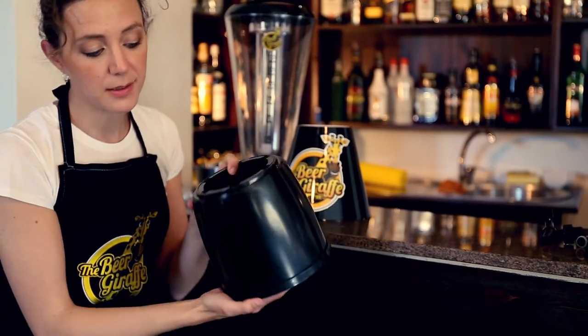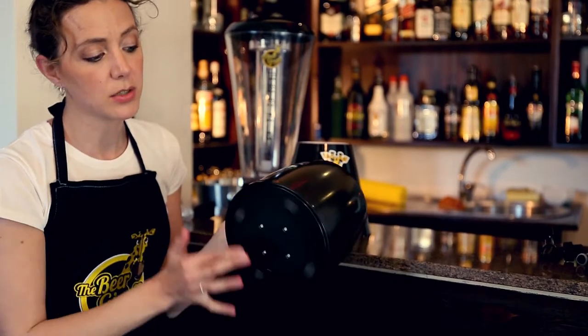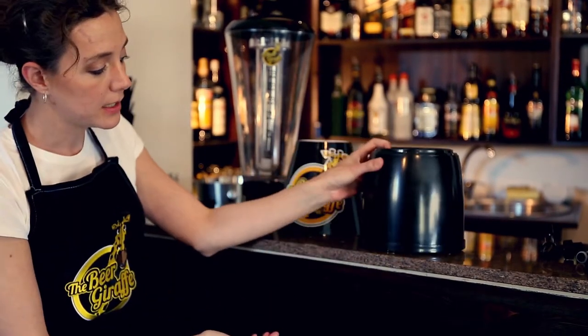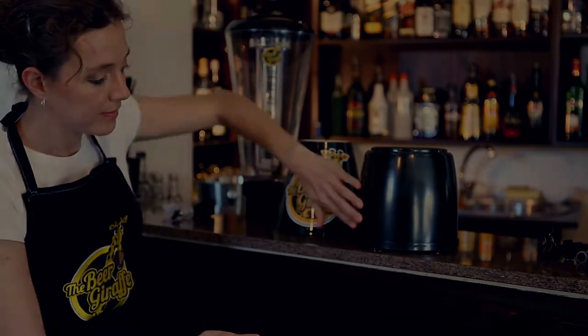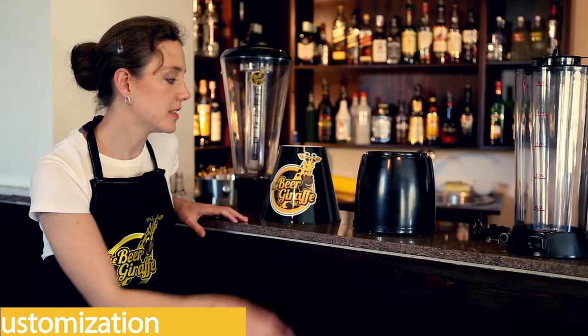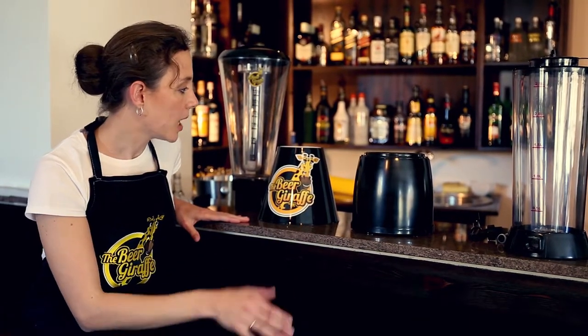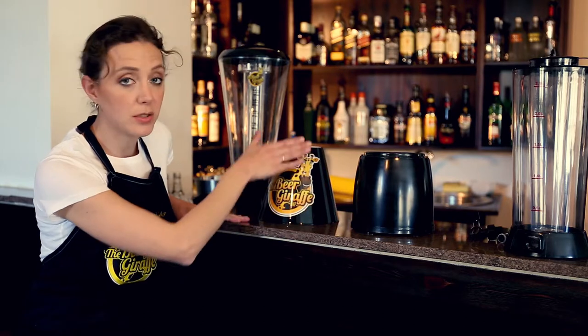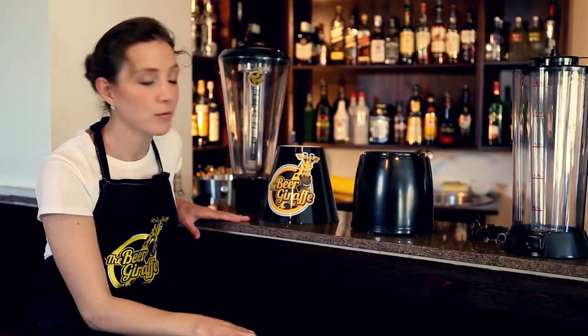It was advertised as having a lazy susan on the bottom, and you can see that it turns around, but in practice it doesn't really work. Both of the bases can be customized with your bar logo or sticker. However, ours is easier to do because of the flat surface, whereas this one is rounded, which will give you wrinkles in your sticker.